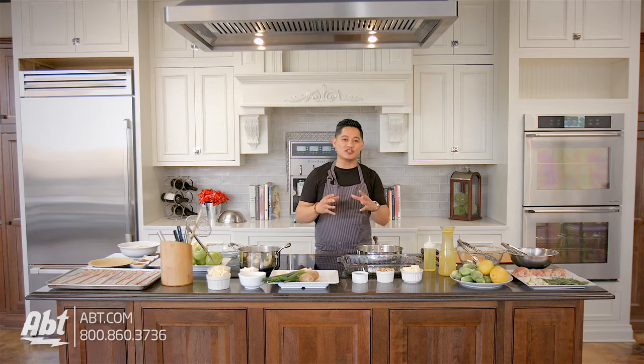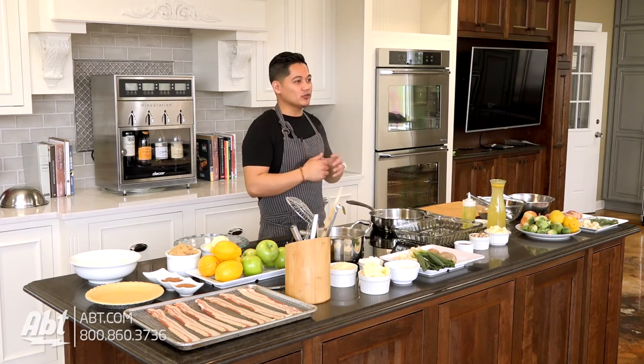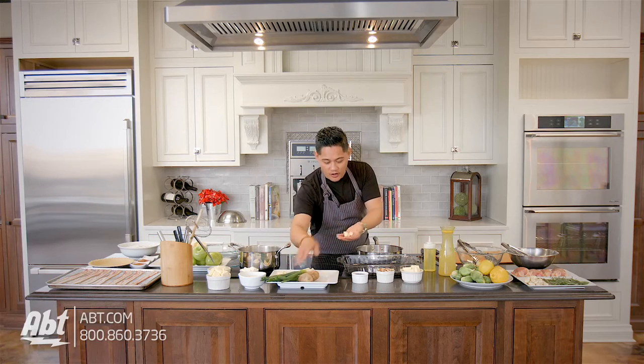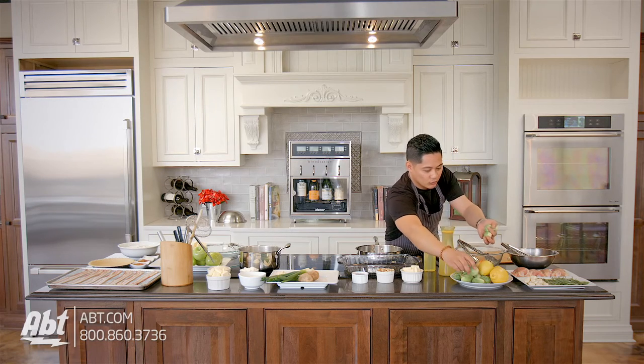Now we're gonna work on the Brussels sprouts, which are absolutely delicious. Brussels sprouts tend to be a little bitter, so what we're gonna do is contrast them with a little bit of sweet honey. I'm gonna take some fresh garlic — maybe three or four cloves — and then I have some Brussels sprouts.